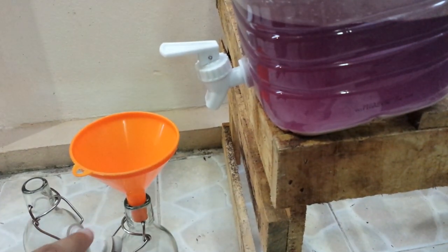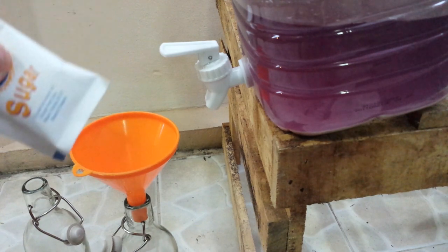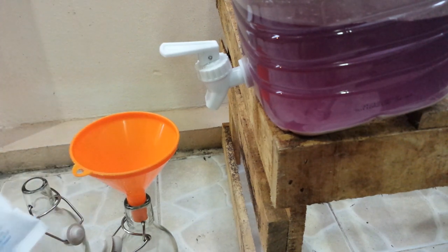My bottle can keep 500 ml of beer, so we will put one bag of sugar — more or less 5 grams. After we put the beer in the bottle, we should keep it. If you have a basement, that will be the best place. Wait another two weeks. After two weeks, we can drink our beer, because in the bottle it will ferment again.